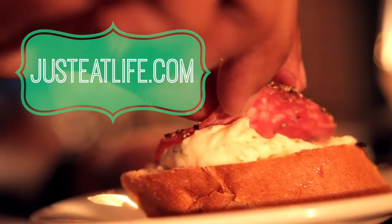For all the recipes featured, be sure to visit justeatlife.com. Enjoy your summer, and remember to just eat life.